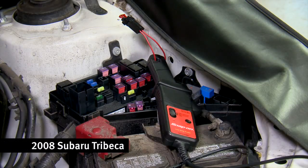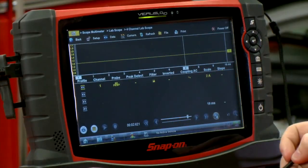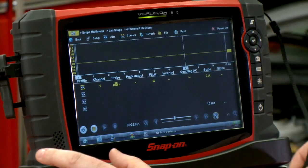I already have a low amps probe hooked up in the circuit. I pulled out one of the fuses, put a jumper wire in there, and put the amps probe around that. Really, you can tap in anywhere on the circuit to do this test as long as the amp probe is around one wire. I've got it set up on a 2-amp scale, 10-millisecond window. Let's go crank it over and see what we get for a pattern.